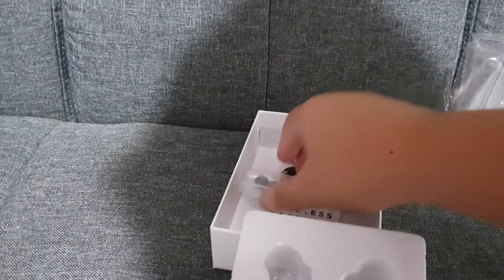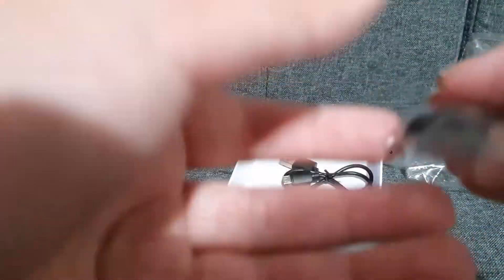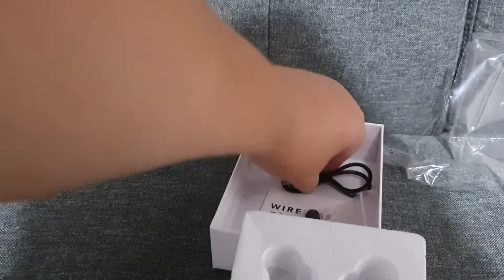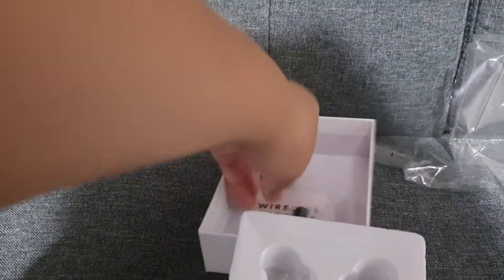Yeah, there are actually different types of earbuds, so if they're too small for you, you can have some bigger pairs, unless you're going to keep them in the box. And over here we've got the charger, and then you've got the guide on how to use these.